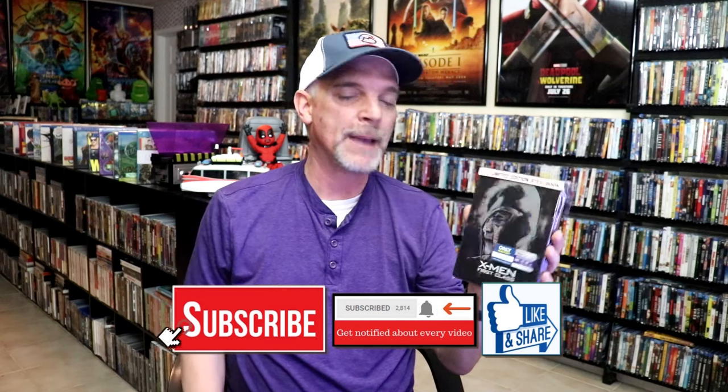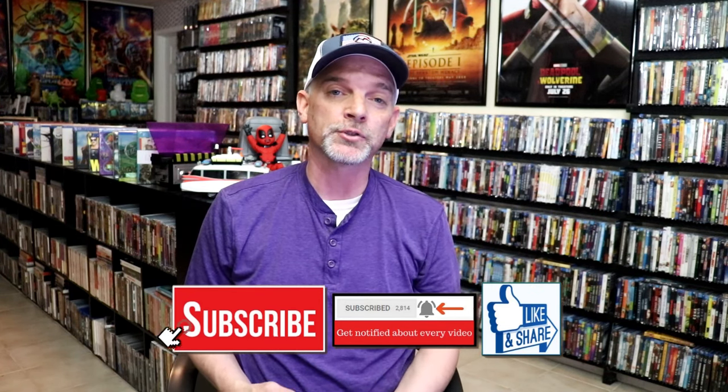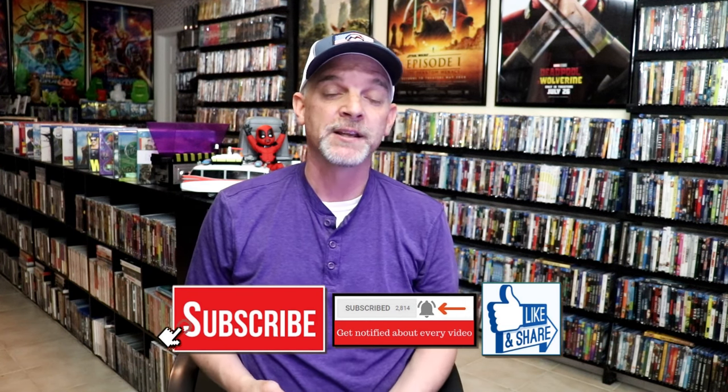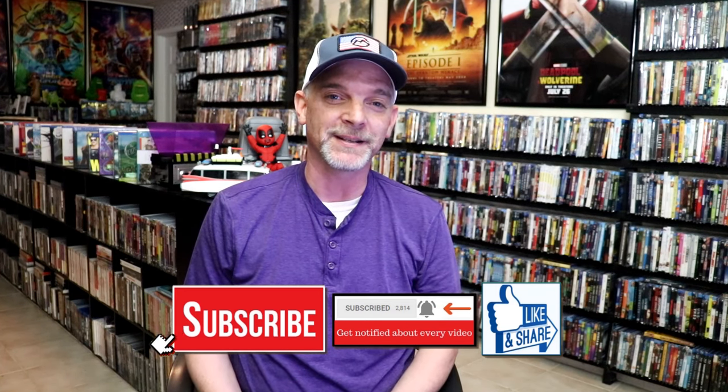So overall, I think this is a really nice looking Steelbook. I'm really happy to have this edition in the collection. I do remember getting these at Best Buy back when they were first released. I think this was the last one that they did with this kind of artwork, so I'm very happy to have this one. Please leave me a comment below and let me know what you think about this particular Steelbook unwrapping. Also let me know your thoughts on X-Men First Class because I really do enjoy reading your comments. Thanks for taking the time to watch this video, and we will see you next time.